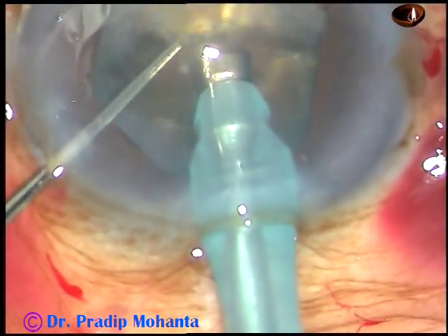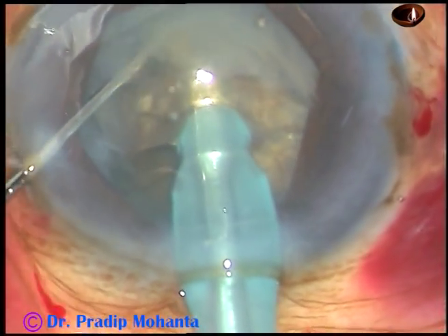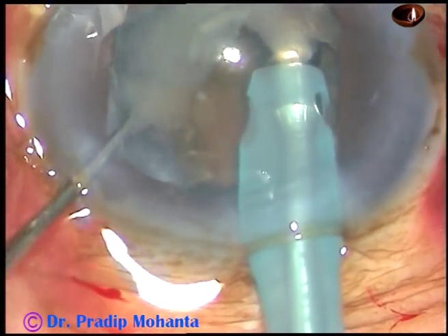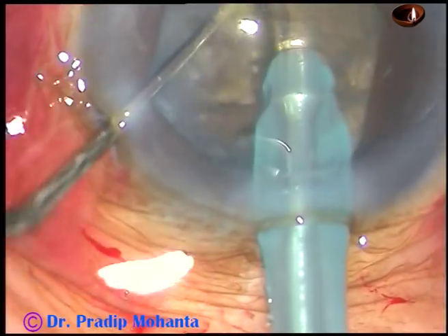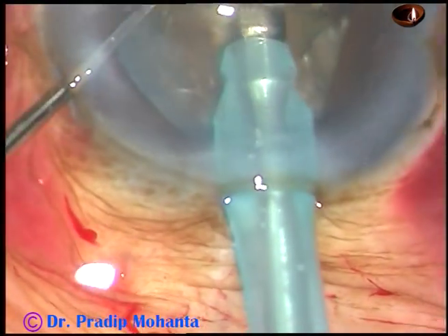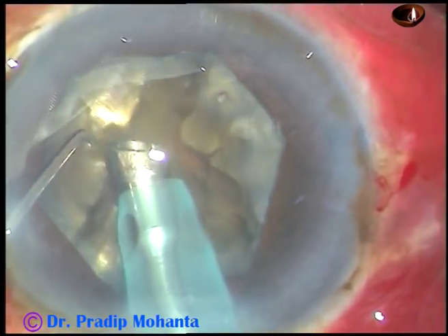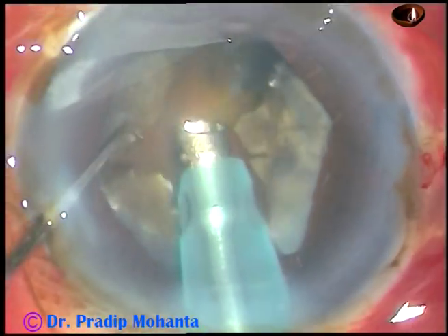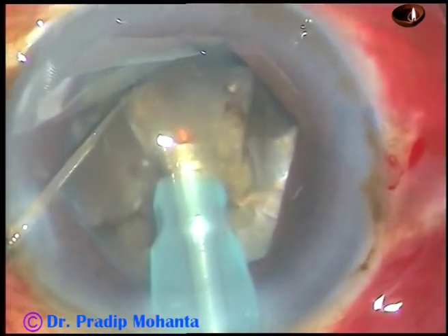And now in the same way the hemi nuclei are chopped. You can see that the nucleus is not giving in — it has got a leathery posterior plate. However, with several attempts, I could divide this nucleus into several pieces, and now I am emulsifying each nuclear piece with 85% ultrasonic energy.